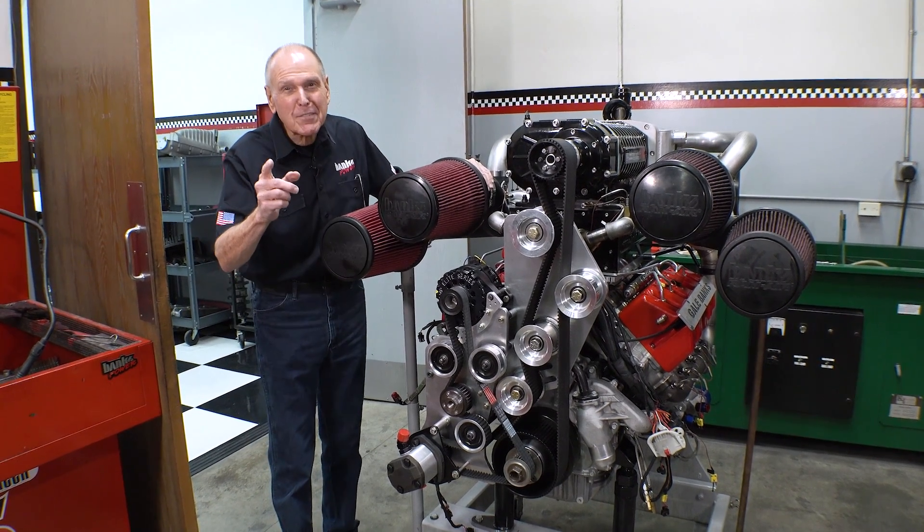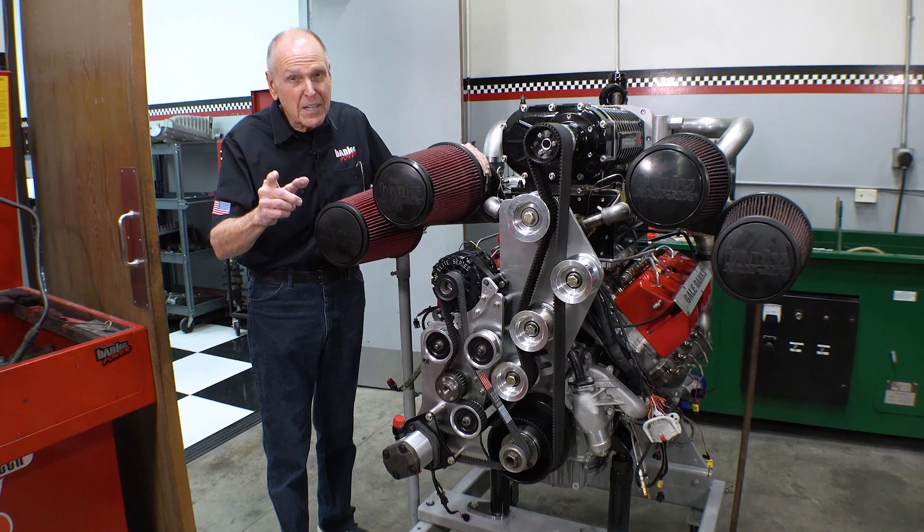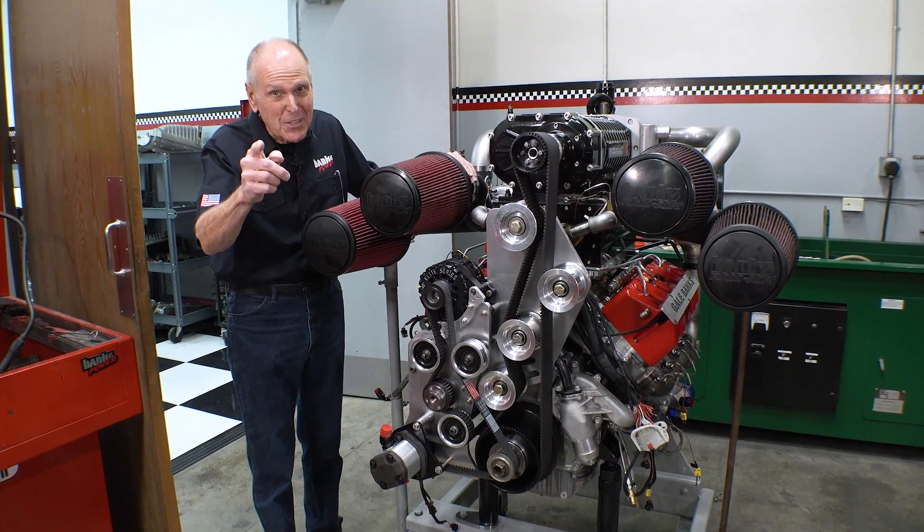This is a 6500 RPM, 427 cubic inch, supercharged twin-turbo Duramax, and it's headed to the dyno.